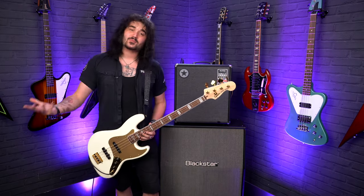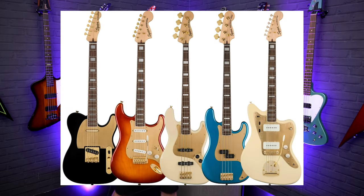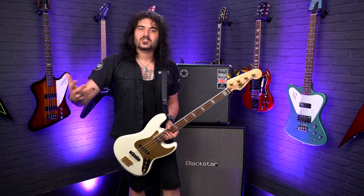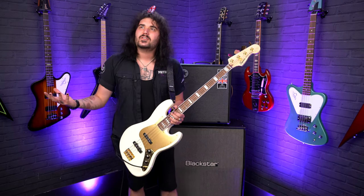Squire first came around in 1984, which was 40 years ago, and to celebrate they've released some beautiful new basses and guitars this year in a few different variants. Check out the videos I'll link in the description box below where I talk about the Jazzmaster and other fun basses — there are the vintage versions and the gold versions.